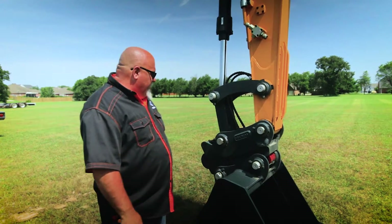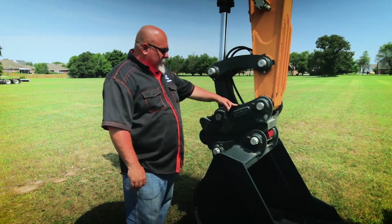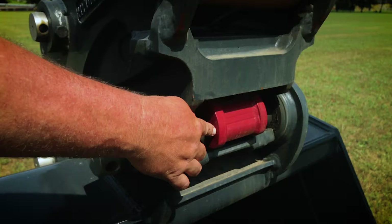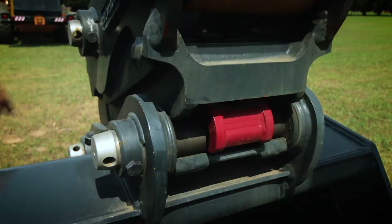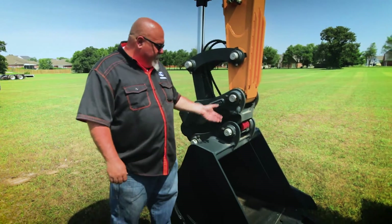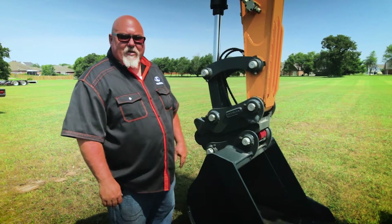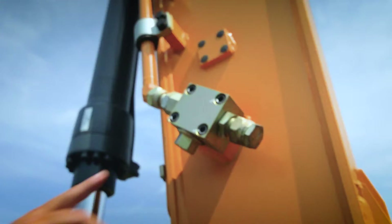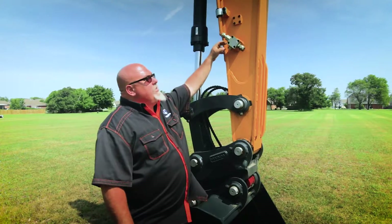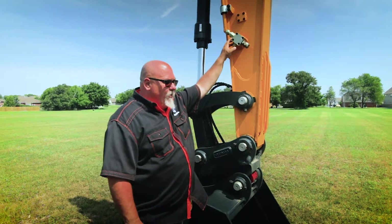Starting at the front of the machine, here you see the bucket, and this is the Hyundai hydraulic quick attach. What this allows you to do is from the operator station, you flip a switch. This red piece of metal here rolls back — you know you're unlocked at that point. You leave the bucket, slide over, grab the other bucket, pick it up, push the button. This slides back into place showing you that you're locked and ready to go without ever having to get out of the machine. This machine is also plumbed for a hammer or a thumb. This one has one set of hydraulics; we can get it with two sets, so if you want to have a thumb and add a hammer, that's perfectly all right.